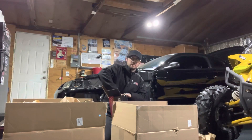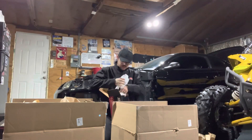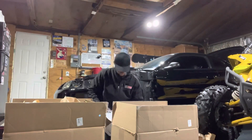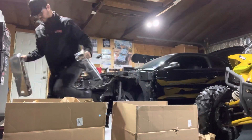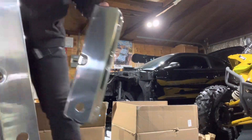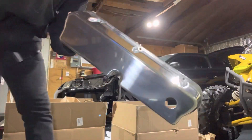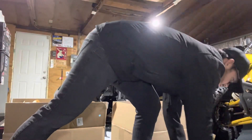Looks like some valve covers — I didn't know those came with it. I guess when you order a top-end kit, that's what you get. These are the valve covers they sent, with all the bracket hardware and bolts inside.